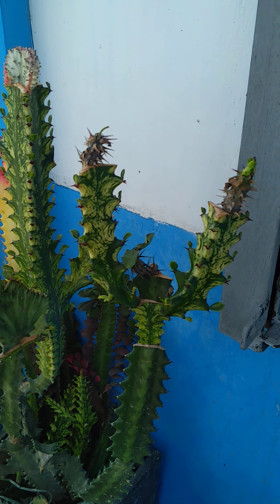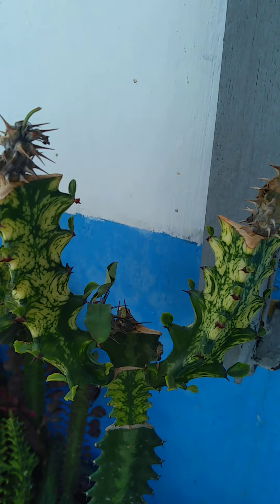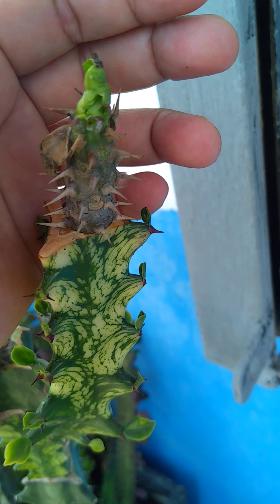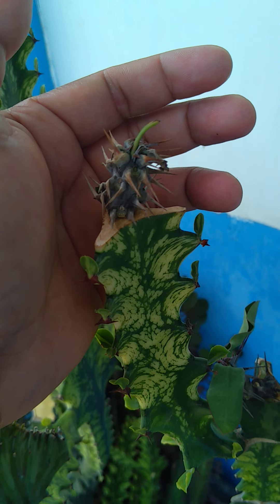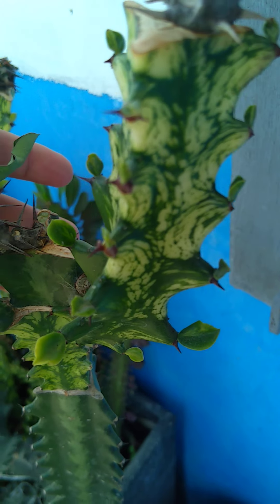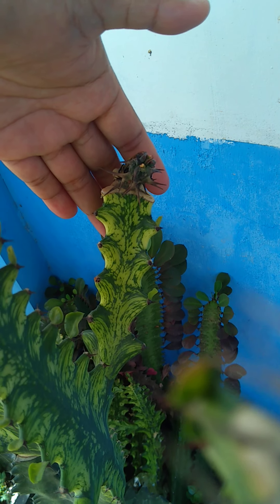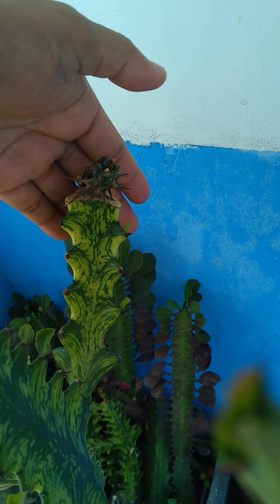This is a quick update of our euphorbia milii grafting. It is a milii euphorbia with different colors. This is the newly successfully grafted one — this color is red, this is a pink tricolor, and this one is a white euphorbia milii. The other one is also a pink flower euphorbia milii.